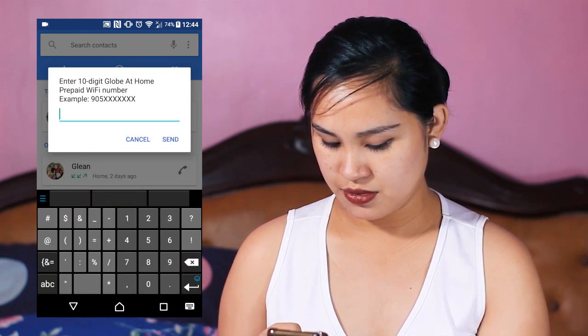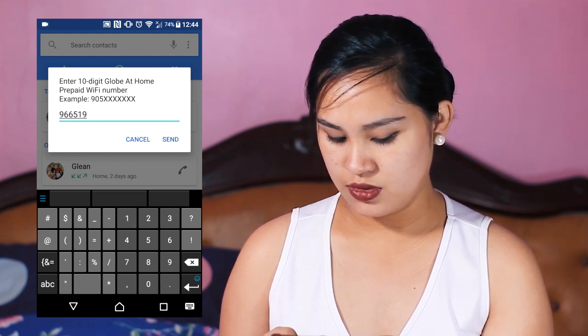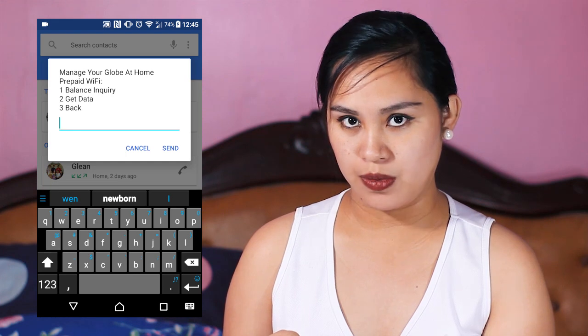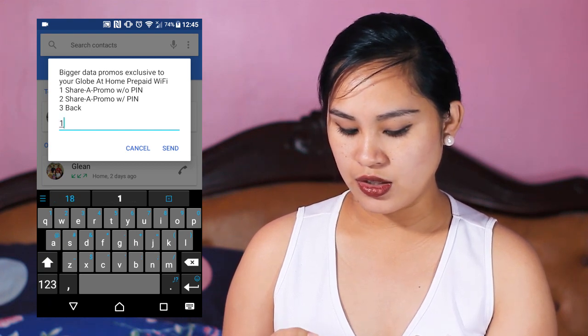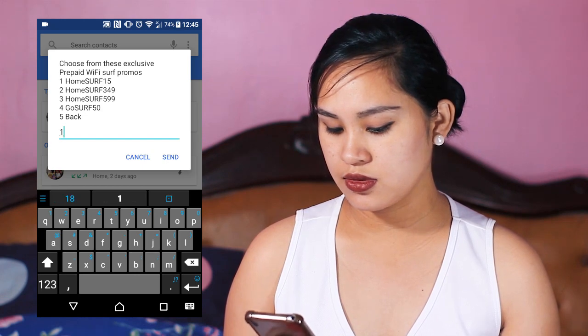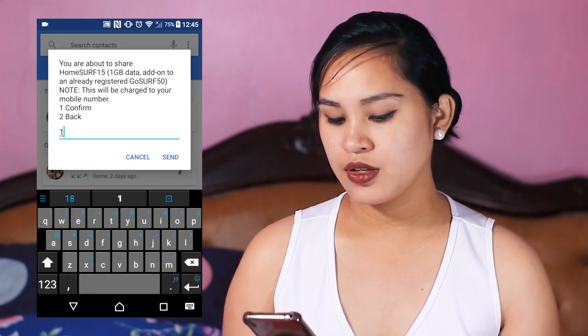There it is. Choose to share a promo without a PIN — without PIN is fine to make it easier. Then choose your promo: Home SER 15 at 15 pesos, 3 days; or 59 pesos for other options. I'll select Home SER 15 and confirm. Now waiting for the text message.